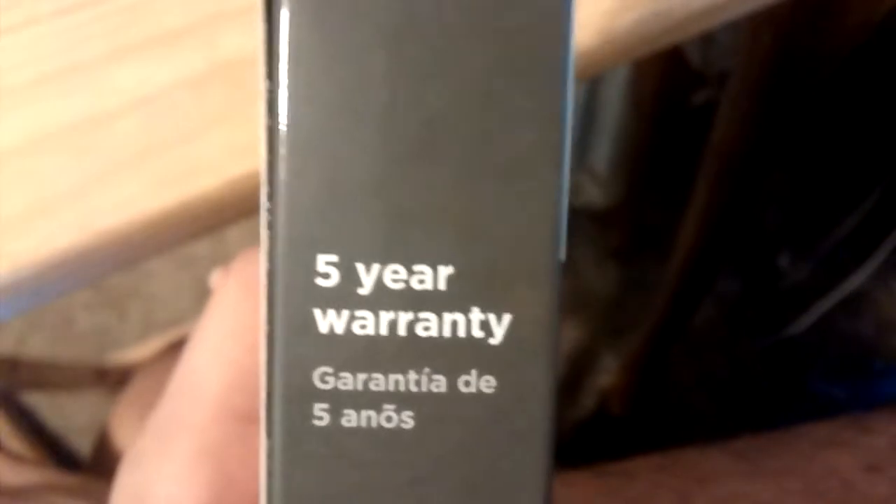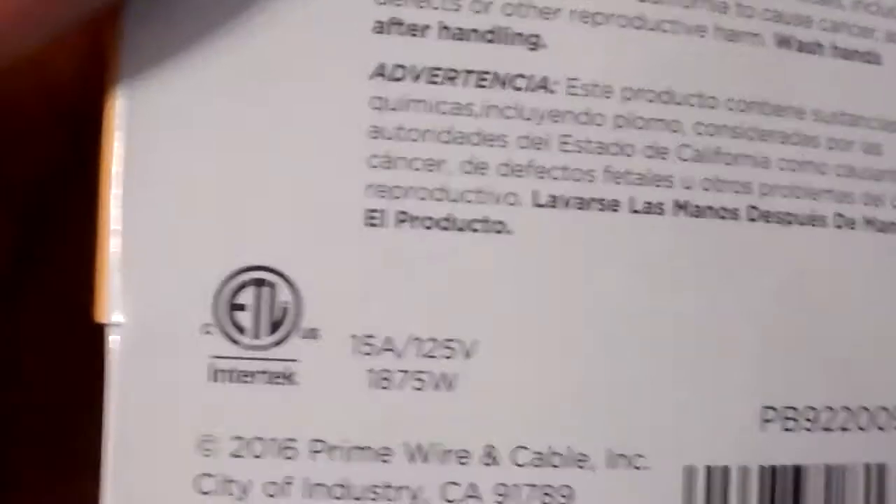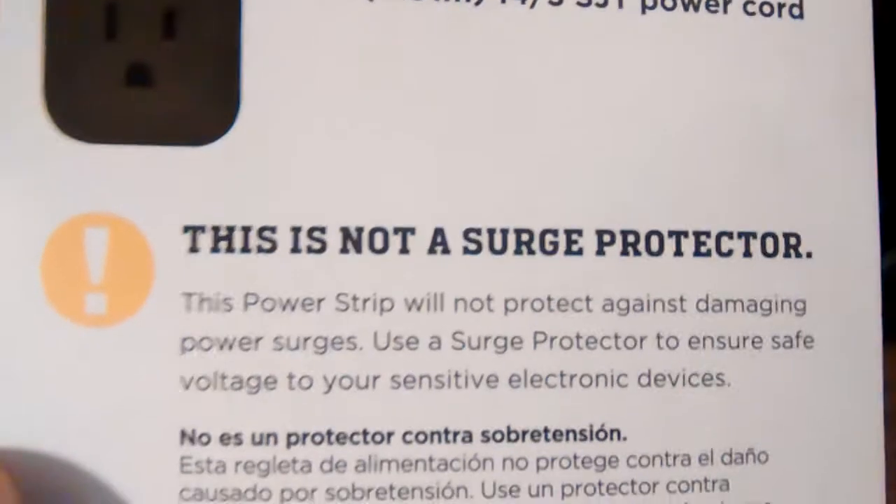It's got a five-year warranty, which is interesting. It's made in China, of course. And this is not a surge protector.